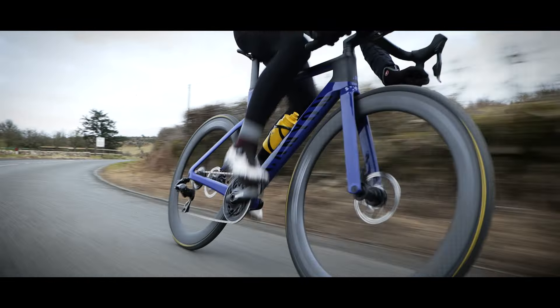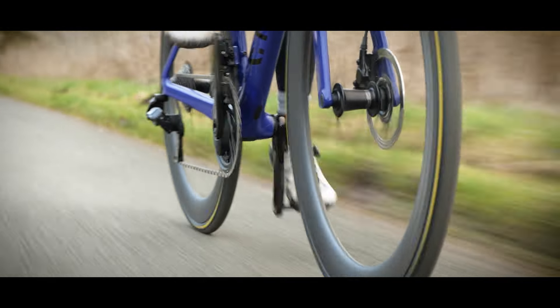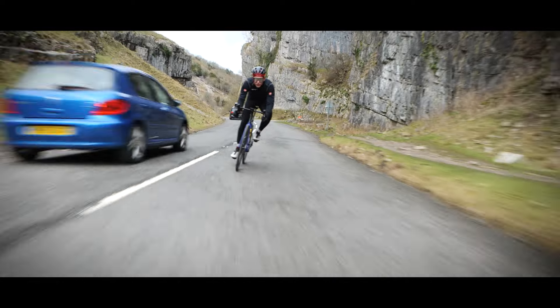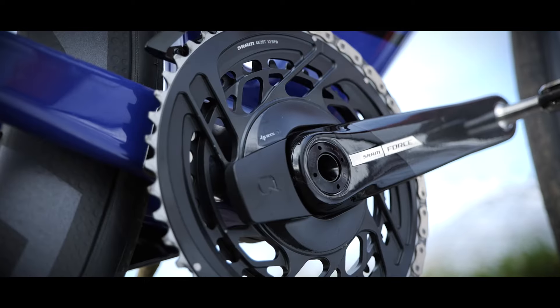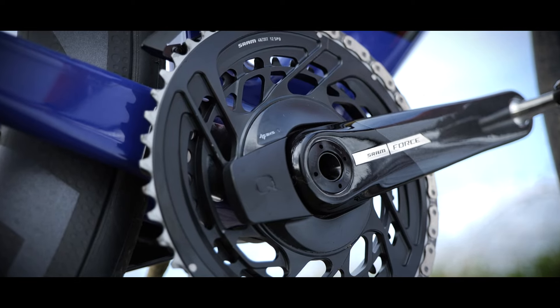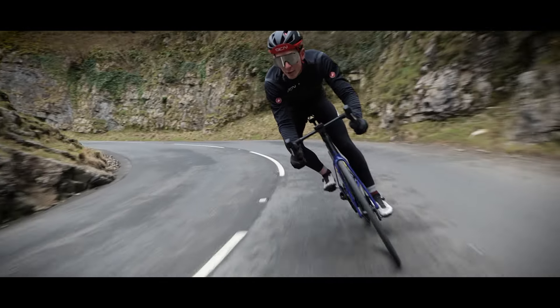I'm going to take you through all the details of this new version of the seasoned performer. Force has long been a stalwart of the gravel scene, but I've got a feeling that with this latest generation, SRAM are going full throttle for the hearts and minds of performance-oriented and style-conscious road riders as well.